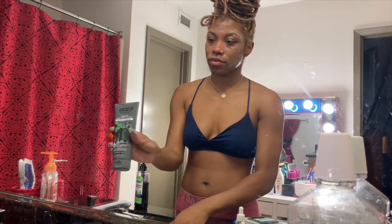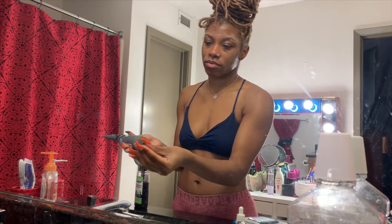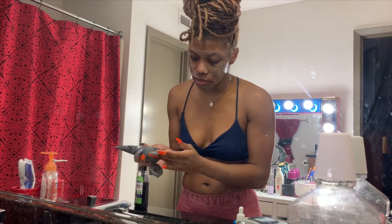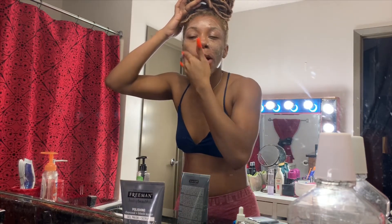Next is my charcoal scrub — it's my favorite. It's also a dollar at Family Dollar. A long time ago my friend told me that any face scrub with the beads really helps close your pores and scrubs the dirt off your face. So I stopped using normal products, started using that, it was way cheaper and didn't break me out at all. I just put enough for my forehead and my cheeks.